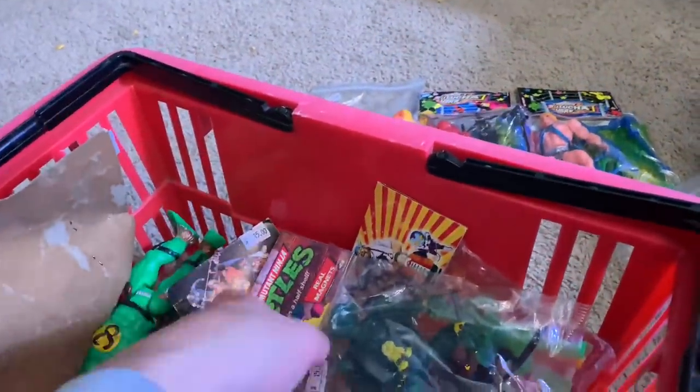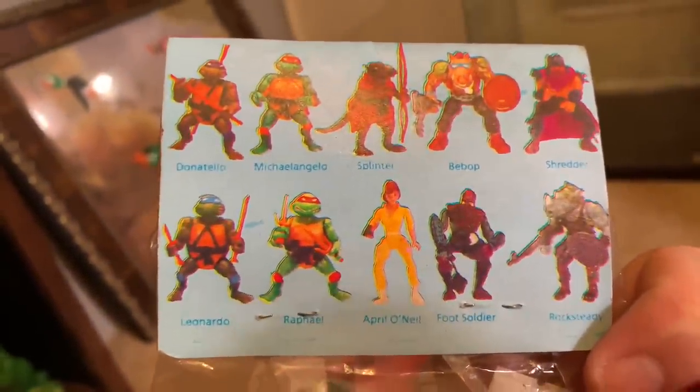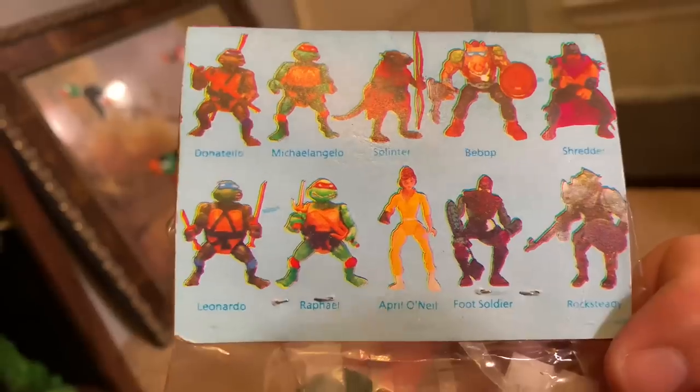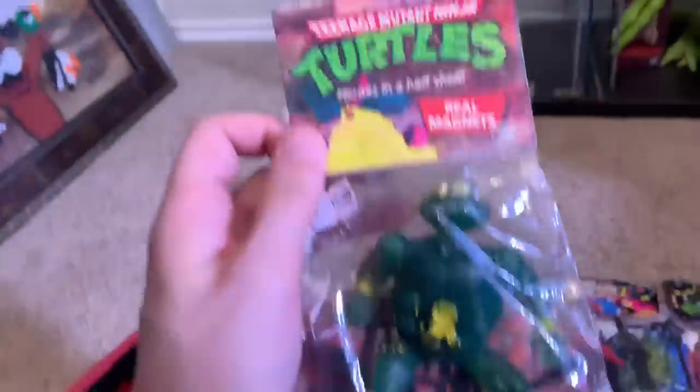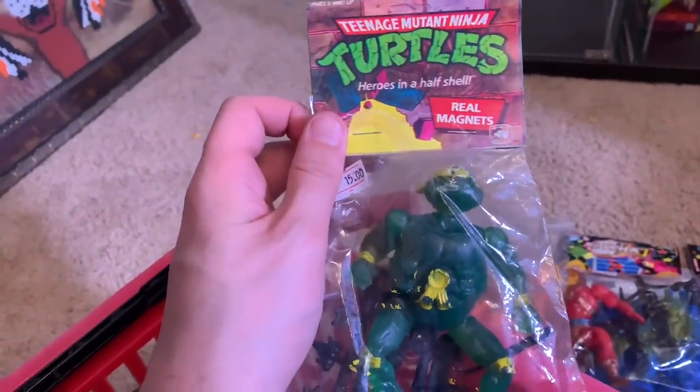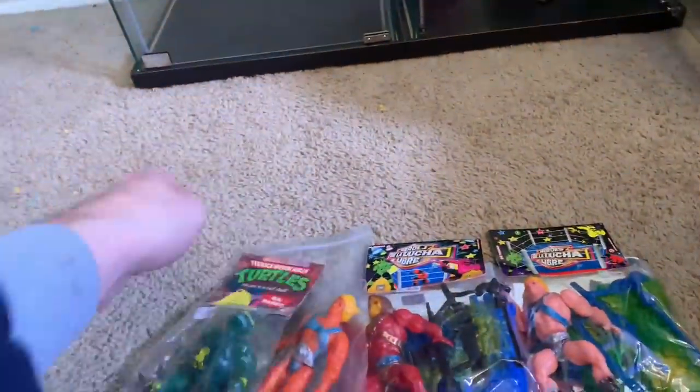And then we got Ninja Turtles right here — these come with real magnets but just look at those paint apps, it's incredible. It's so good it's even on the bag. You have the accessory webbing right there, which is pretty cool. And here's all the knockoffs you can get — all four turtles, Splinter, April, a foot soldier, Bebop, Rocksteady, Shredder, which is awesome. It would be awesome if NECA came out with a bootleg Ninja Turtle — I would totally buy it.